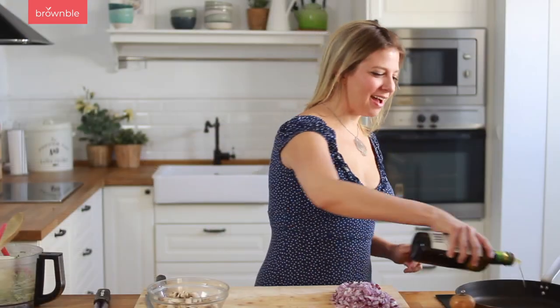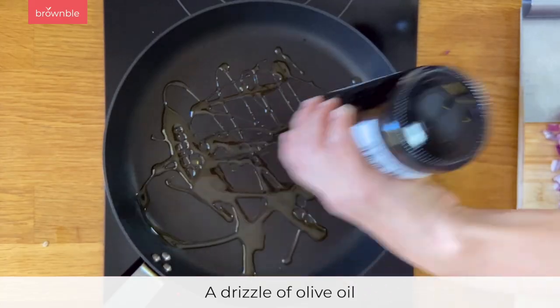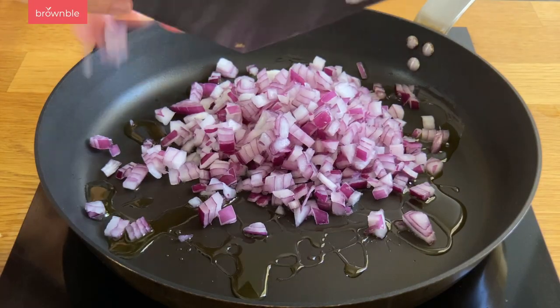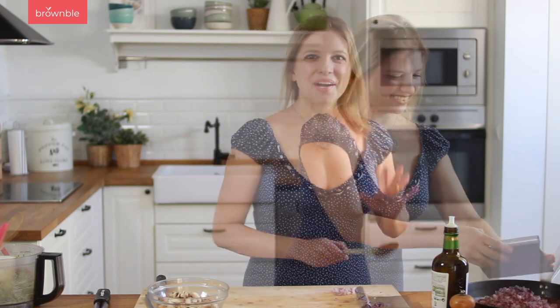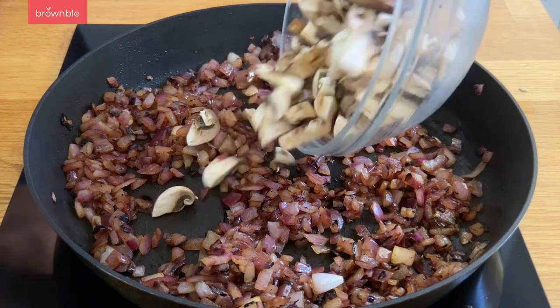Heat a pan on high and add some olive oil — you can also use a neutral tasting oil — and we're going to sauté our onions first. You're going to need some patience here because we really want a good char on the onions and mushrooms. First we start with the onions, then we add the rest. Once you have a nice char on your onions, add your mushrooms and keep on going. If at any point the pan has gotten a bit dry, you can add a bit more oil.